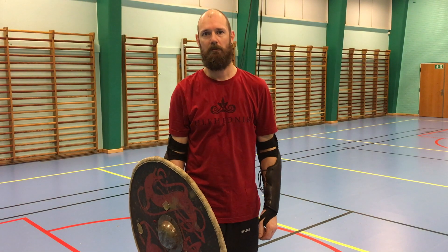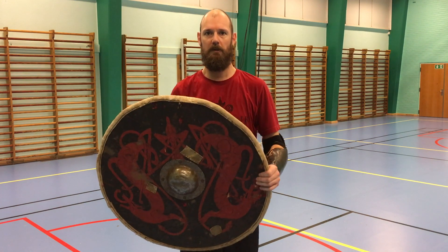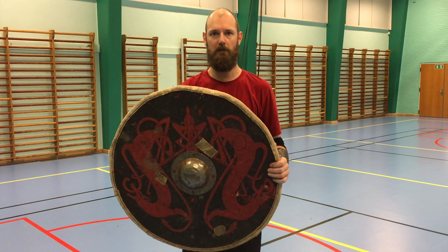Hello and welcome. Today we'll be talking about the shield, using it actively, and we'll be going through some very basic stuff in this video.